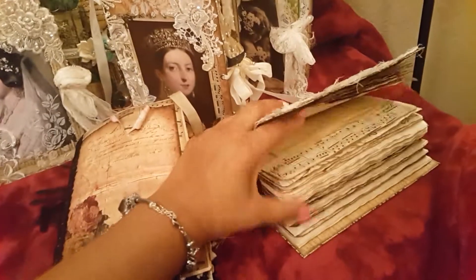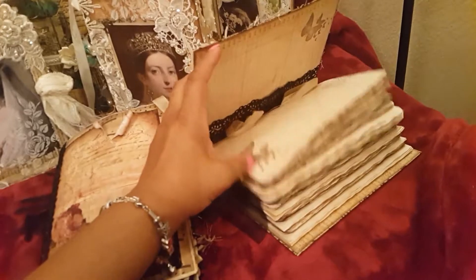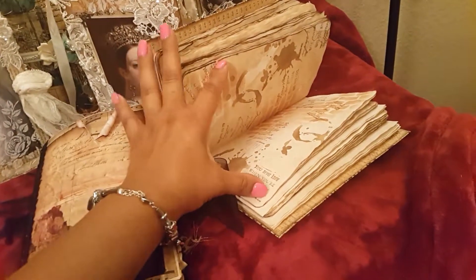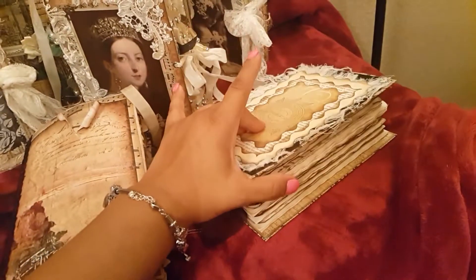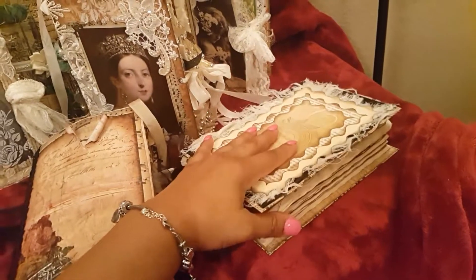This journal I've also shown you guys too — I'm not finished with it. I've got to add some stuff back in it, add a few more signatures, but I'm not going to do a whole lot.